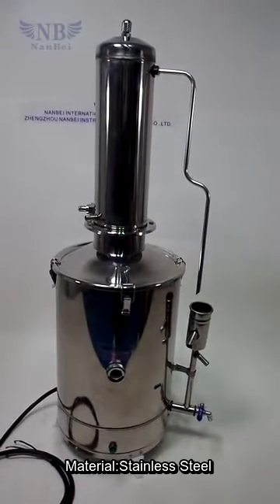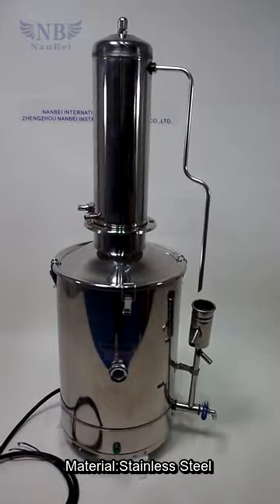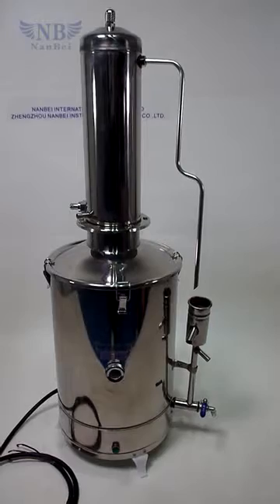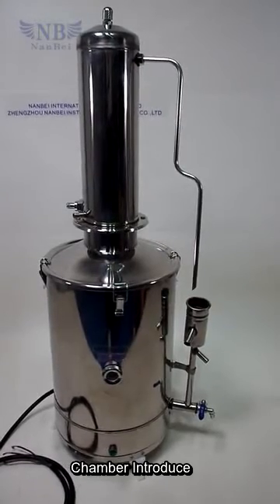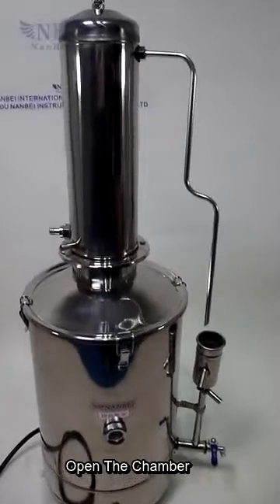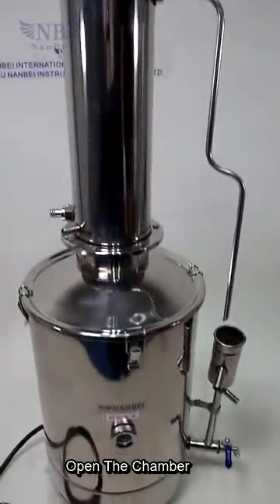Most importantly, this machine is made of whole stainless steel material. Secondly, I will introduce the inside of this water distillator. Let us open the door of this distillator.